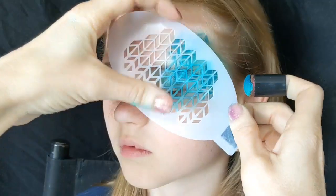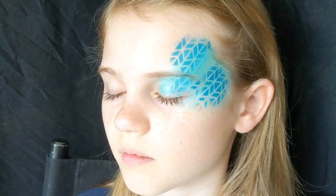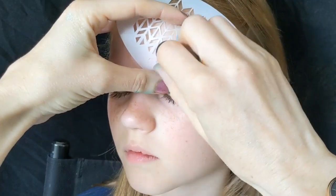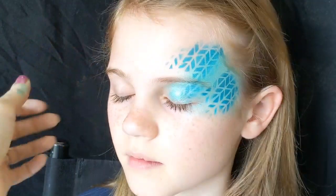I really like this geometric pattern with the swirls — I think they're quite a nice contrast together. Sometimes when I'm out painting and somebody asks for an eye design they say 'I don't want flowers,' so you get into a bit of a panic thinking what else is there other than flowers, so it's good to practice different designs.